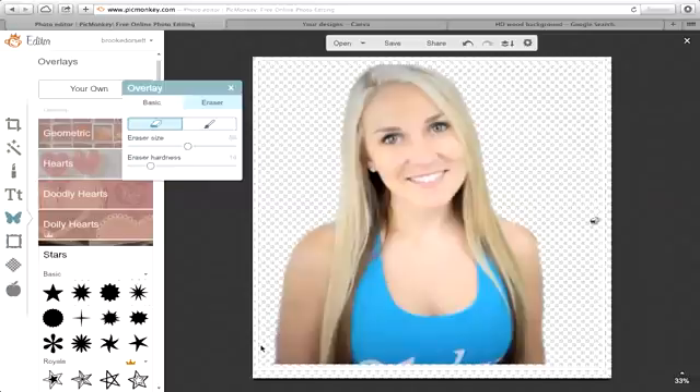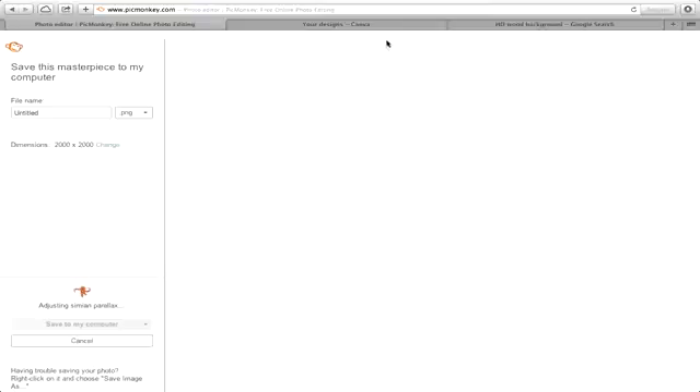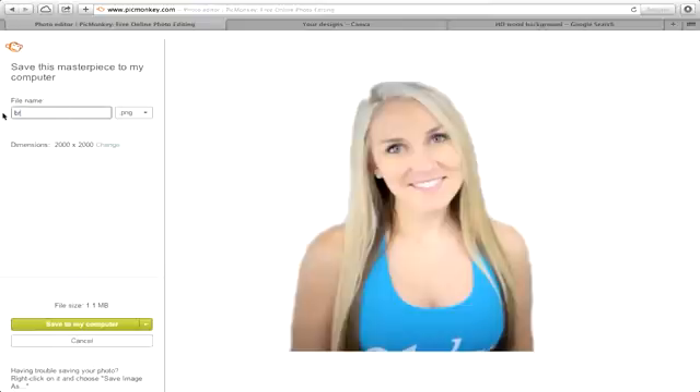Whenever you go to save this, you're going to want to save it as a PNG file. You cannot save this as a JPEG or anything else, or it's not going to show up as transparent in any other application, or in PicMonkey when you try to upload it later. Click save, name it, make sure it's PNG, and save to your computer.